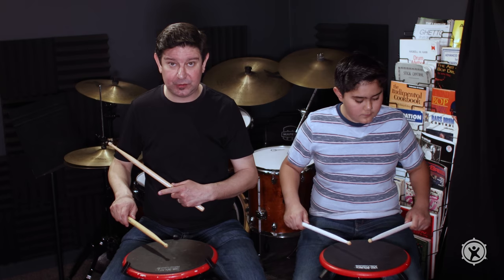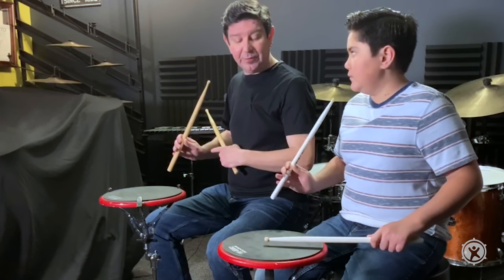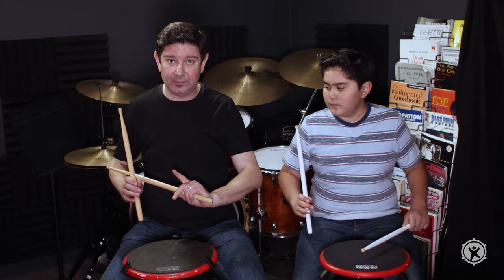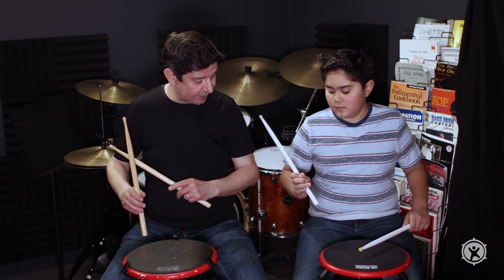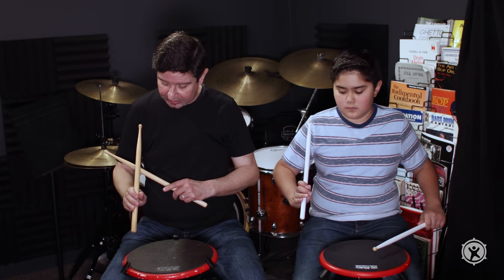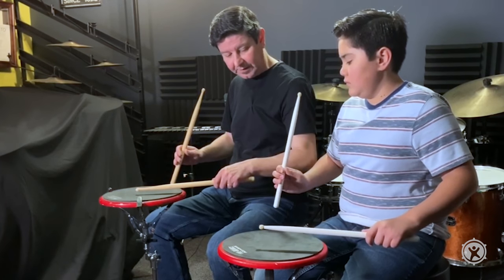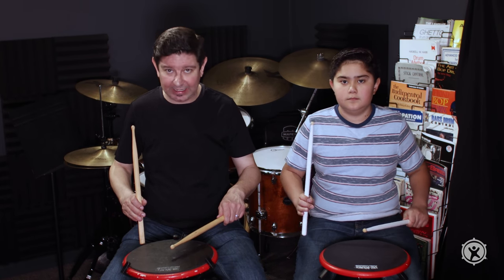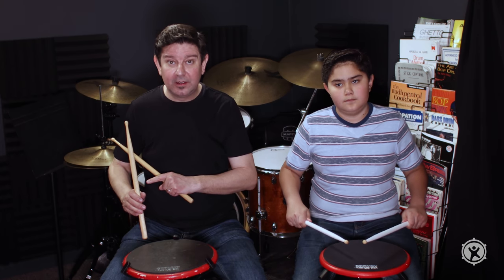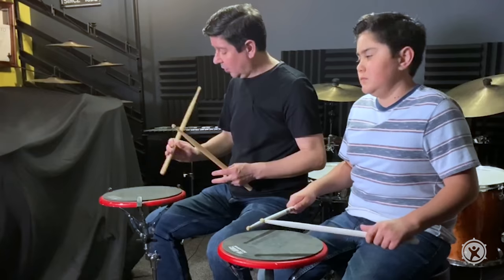The first stroke is the silent up stroke. It's simply bringing the stick back, allowing the back three fingers to open up with the stick — that's centrifugal force. Come straight up, not too much to the side. Let's do the left hand. That's all the silent up stroke is — it's preparing you to play. This could be a full, half, or low up stroke, but primarily we go all the way up, just like lifting weights — all the way up and all the way down.